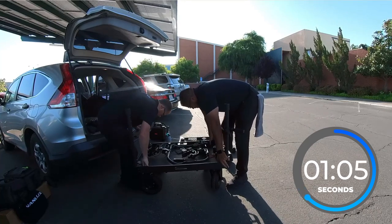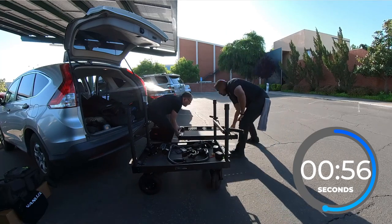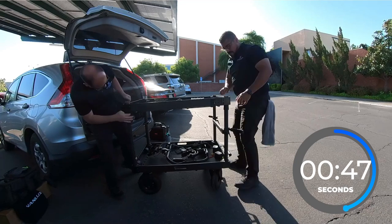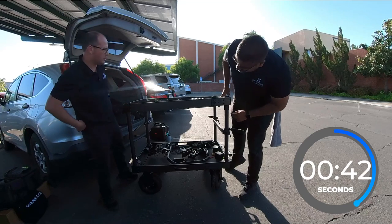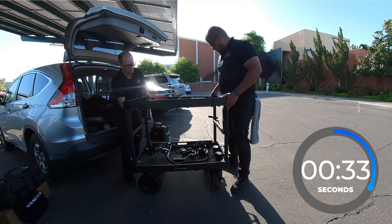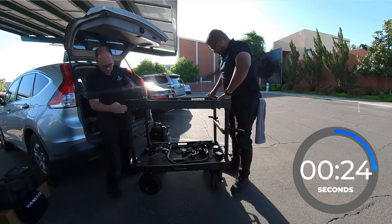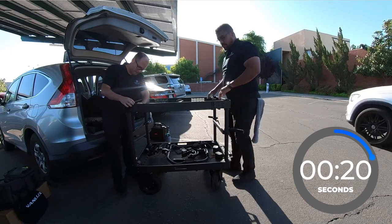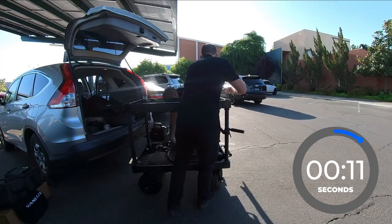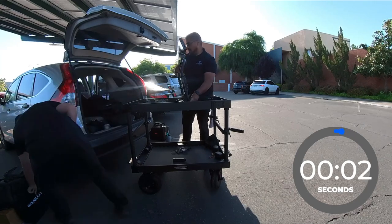It comes together pretty quick when you have all the pieces more or less assembled. We had thrown the Ronin with the tilt ring inside the cart to keep it safe for travel. This was the first day on it, so we were still figuring things out. We also learned that leaving the cross bars attached between the poles makes it really hard to get the top on — so eventually we learned to put the cross bars on after the top goes on, and it goes on way easier.